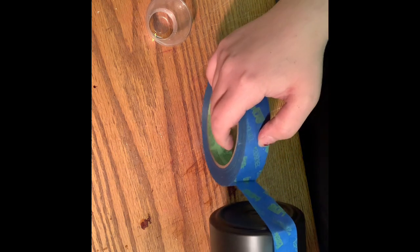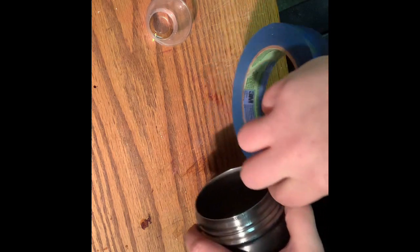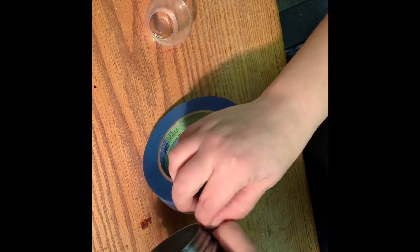What I do to get lines evenly around the cup, I put my tape on like this, and then I wrap it across the bottom and then back up to the side. This helps my lines be even around the cup.